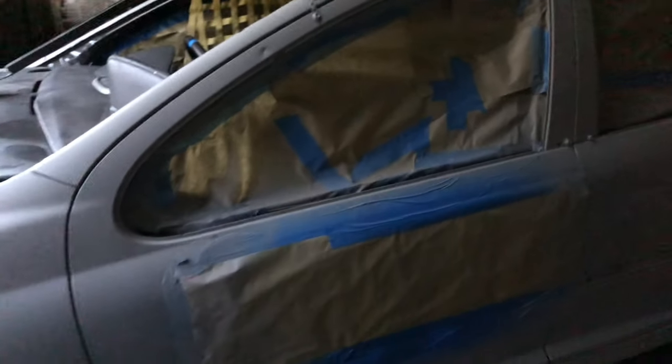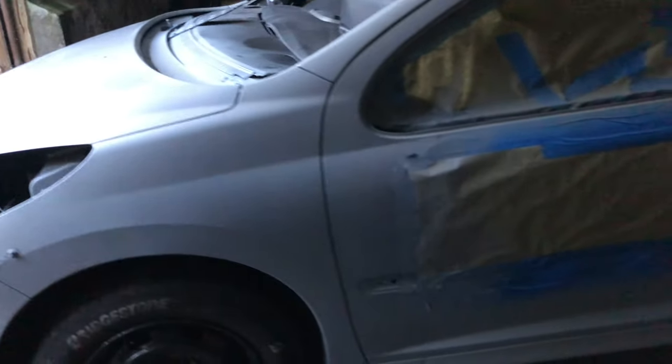The car is now fully sprayed in primer. We've still left the tape on the car and we just sprayed over it anyway. It's looking good — full coverage all over the car. The masking worked very well and kept the primer out of the inside.